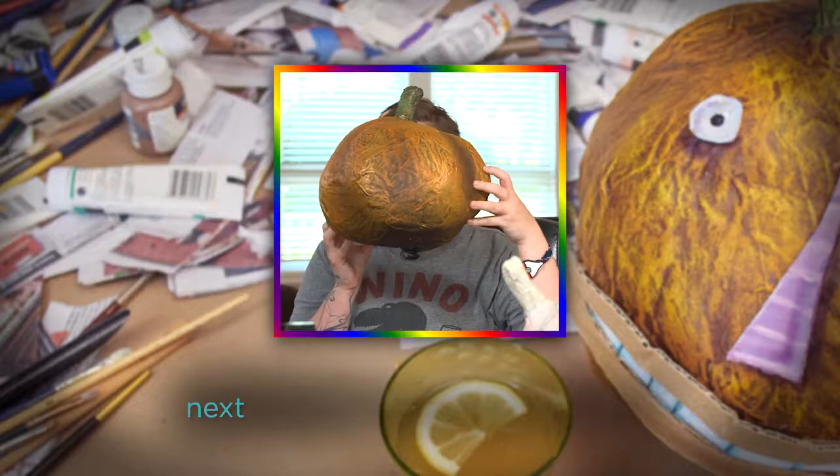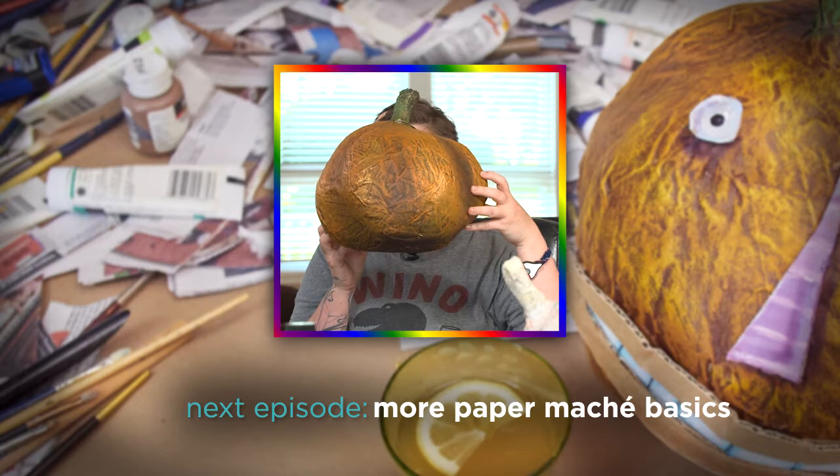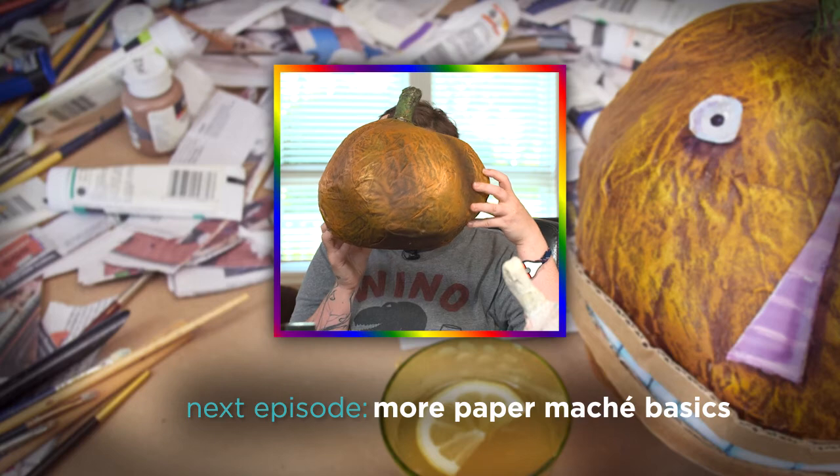Thanks for watching this episode of Cocktails and Creativity paper mache. Stay tuned for next week when we'll learn how to level these guys up and make some faces.